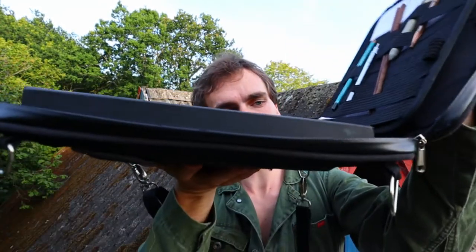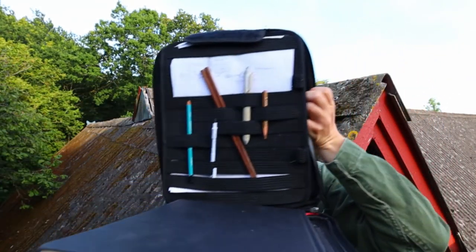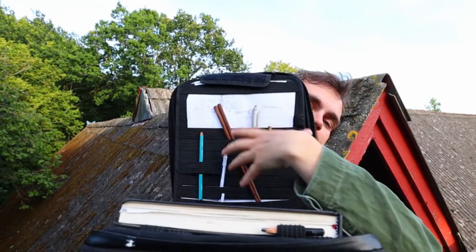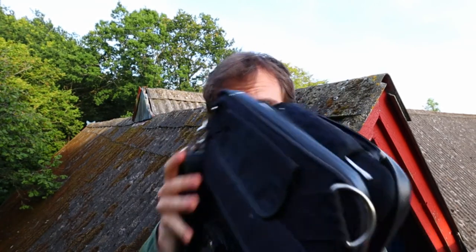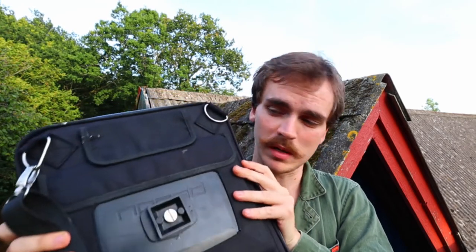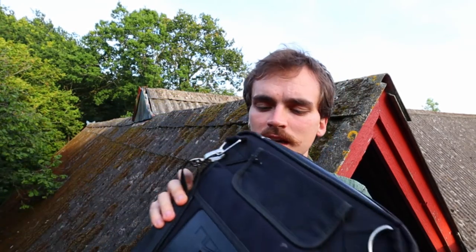It's essentially just a messenger bag that you can open like so, and it has these elastic bands that you can attach any kind of material to. You can have a sketchbook and then you can have the necessities. Initially when I got it, I packed it so heavy with so many things that even now, just with a thick sketchbook, it can barely close.